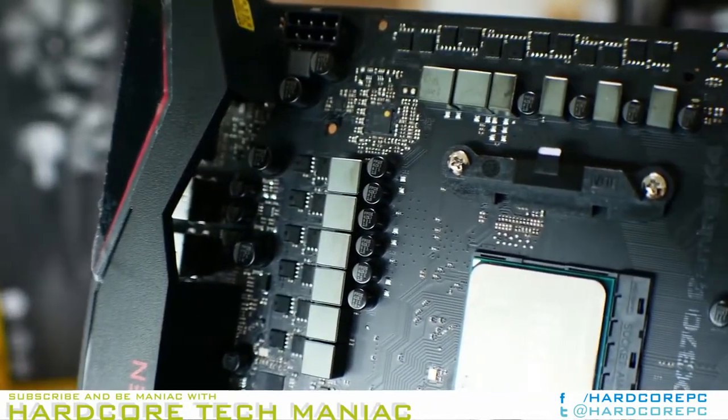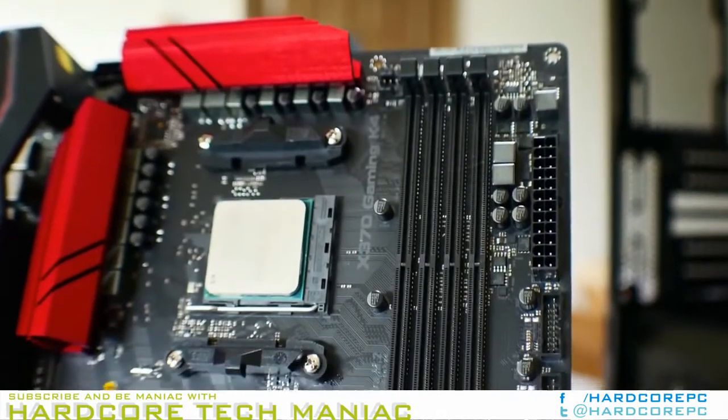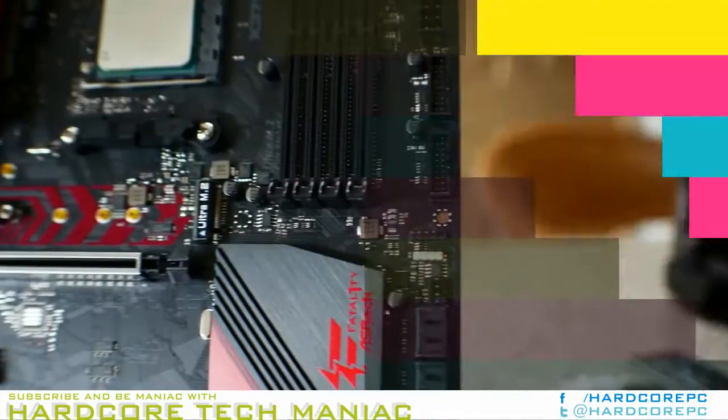The bottom edge of the board hosts the TPM, two 4-pin fan headers, two RGB headers, the standard USB 2.0 header, and front panel headers.